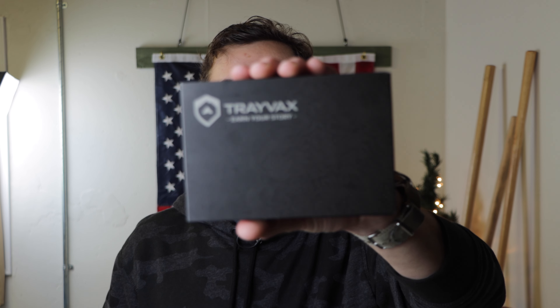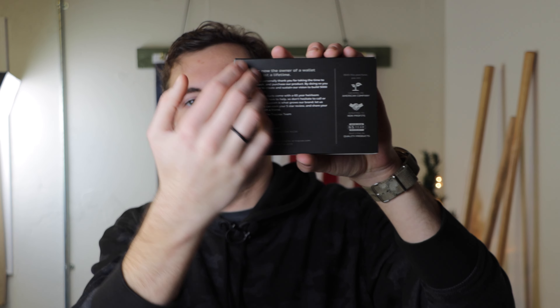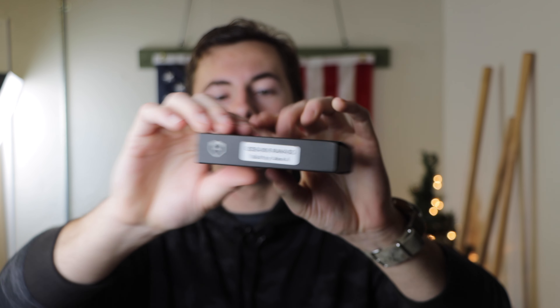Another nice thing about the Travax stuff is the packaging. Depending on the wallet you get, it could be a simple plastic bag package, or if you get the Element like mine, it came in a nice box like this — very nice, well-designed, with information on the back. It slides out on the side and there is where your wallet would be. Another really nice thing about Travax's packaging is that on the package it will say who made your wallet, since these are all hand-assembled. So my Element was made by Alex A. — so Alex, if you're watching this video, I really appreciate you working on my wallet. I have enjoyed it immensely.